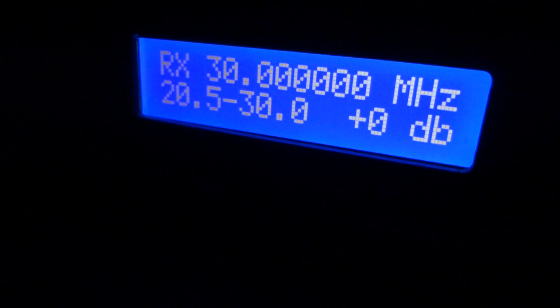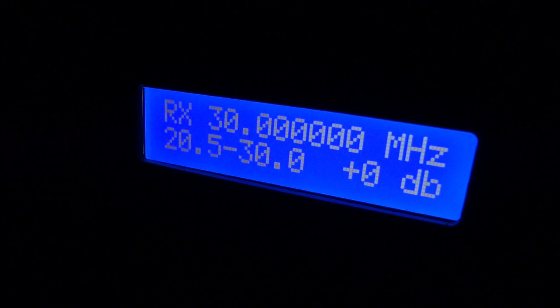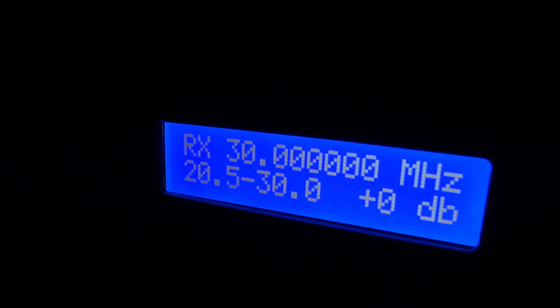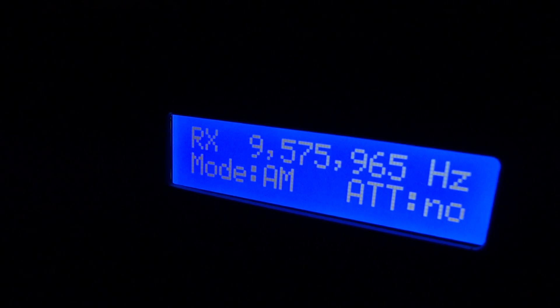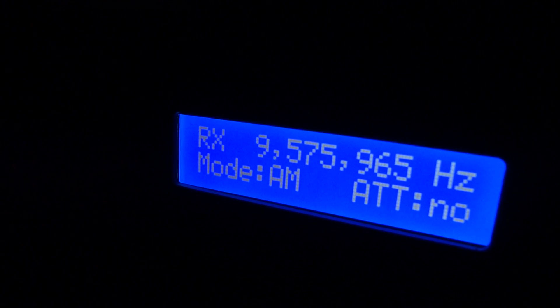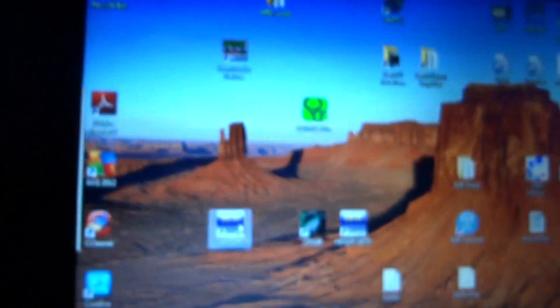You can see I'm going to close the program down. When I close it, it should bump back out to its original state and then start back up. All right, there we go.